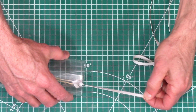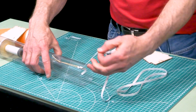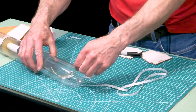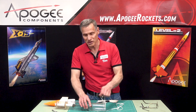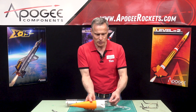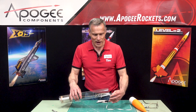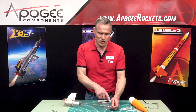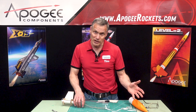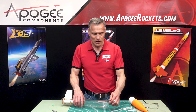Now this rubber shock cord is on the edge and it's not going to dig into the tube because it can stretch. At that point you can glue everything up and attach the other end to the loop on the base of the nose cone, put your parachute up there at the top, and basically your rocket's done. That is the trick on attaching an elastic or rubber shock cord to a Kevlar shock cord. If you're using an Apogee kit, we make ours all Kevlar but we make them really long so that we don't have that chance of zippering the tube.